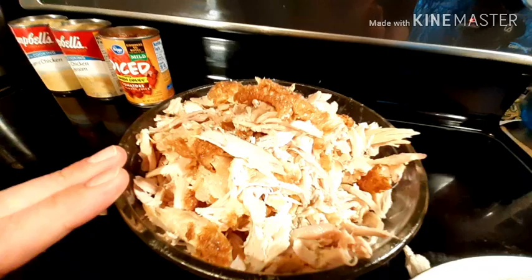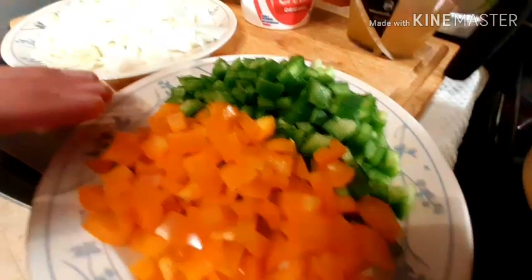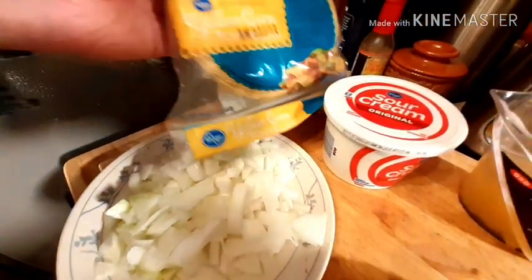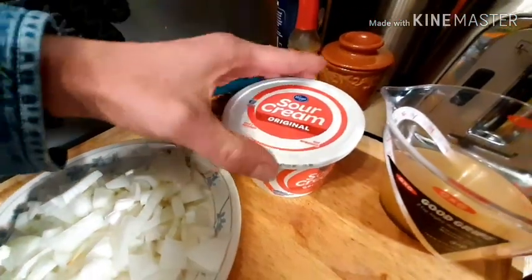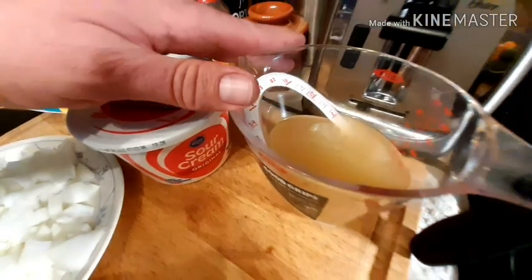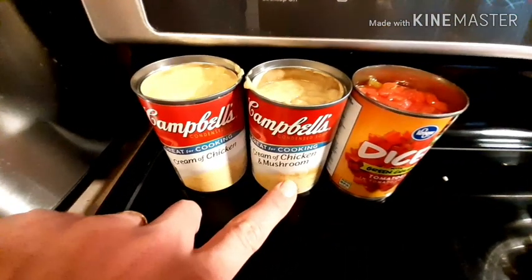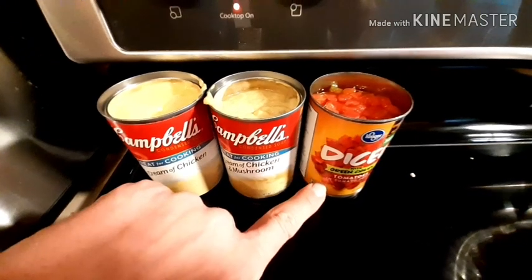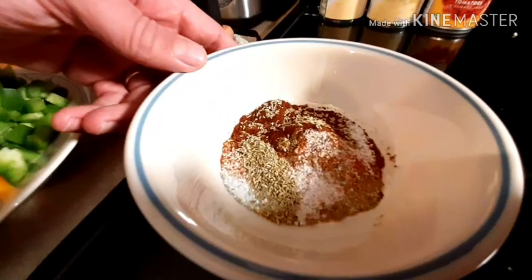We got our chicken here, we have some vegetables here — some green pepper, orange pepper, onion. We have our corn tortillas, some sour cream, chicken broth, cream of chicken soup, cream of mushroom soup, and some diced tomato with some chilies. Here's some spices.